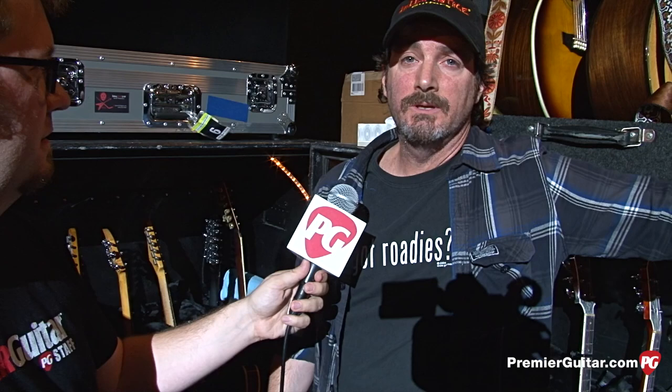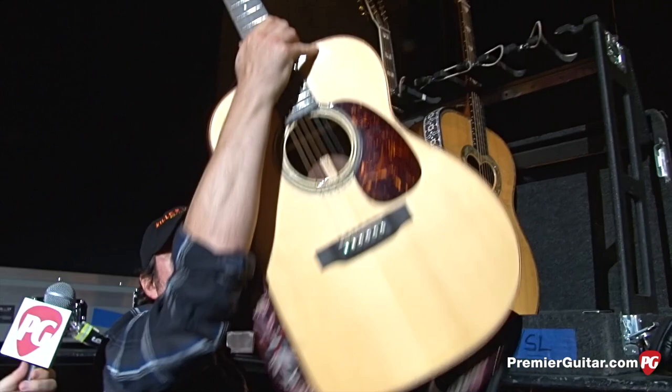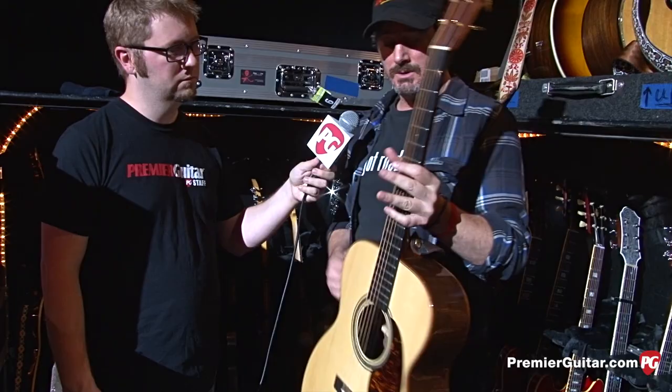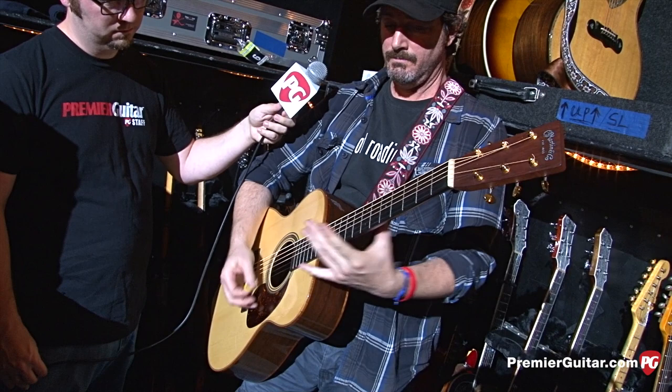And we have some acoustics up here. We just got this from Gruhn's — it's a Martin Triple-O 21. They made these guitars for George. We walked in one day and George showed us a couple of guitars and we ended up leaving with this one. This one's actually kind of important because he uses it for She Talks to Angels. That's an open E tuning — E, B, E, G#, B, E. Just a couple months old, beautiful guitar. Not reliced yet — but he wants to. He wants to relic everything.